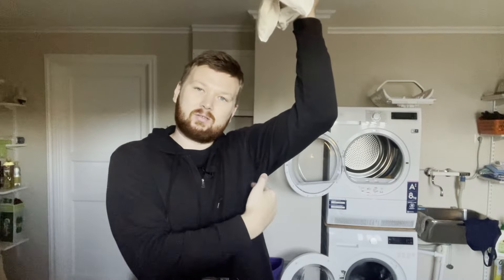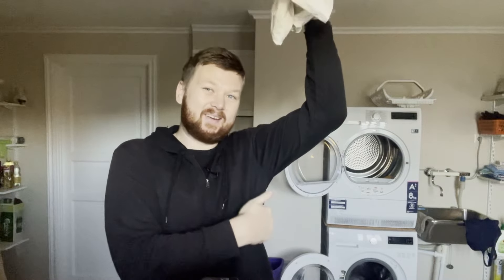Usually the main reason why this happens is because deodorant and your sweat start to mix. If you look at your white shirts, sometimes they start to get a stain, and then the stain gets bigger and bigger.